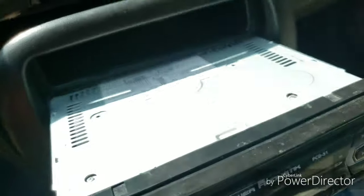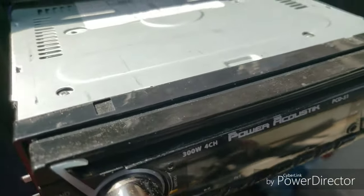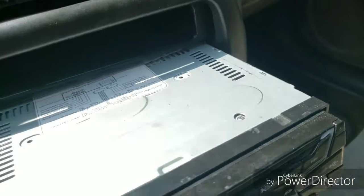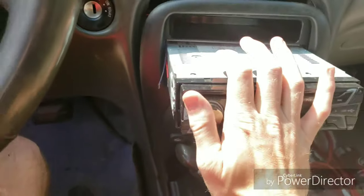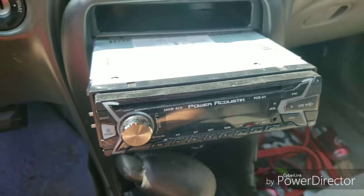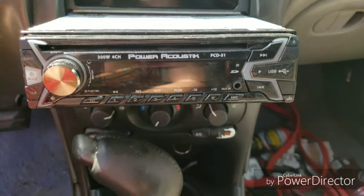The reason mine is busted is because I was being lazy and left that red wire loose and tried to connect it in a spot where it works for a little while, but it ended up touching the case and frying the whole situation. So don't do that. And if none of those steps work, then your radio is probably just busted.